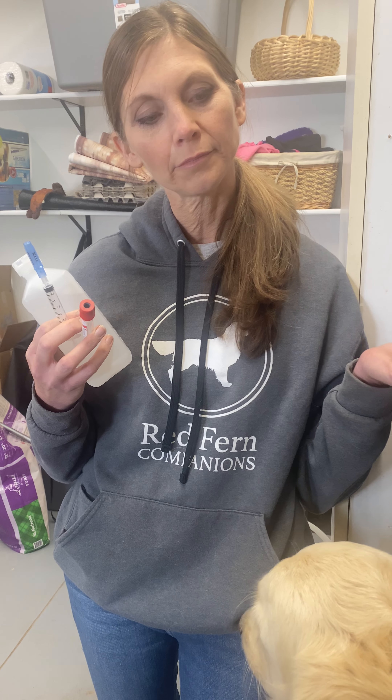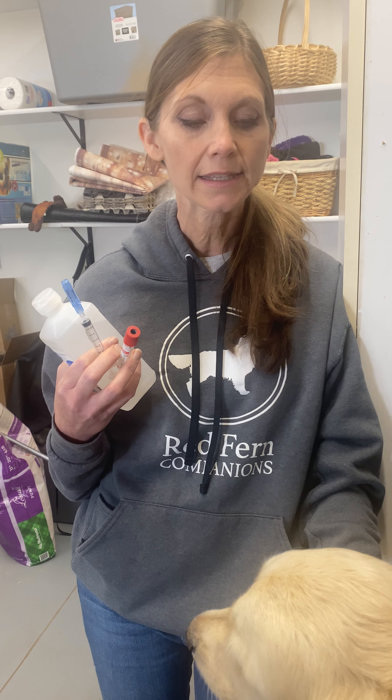We are going to demonstrate drawing blood on your females. The situation that you may need to draw blood for is progesterone testing. Maybe if you've got a sick female and you need to get blood tested, you can take in a sample of blood.